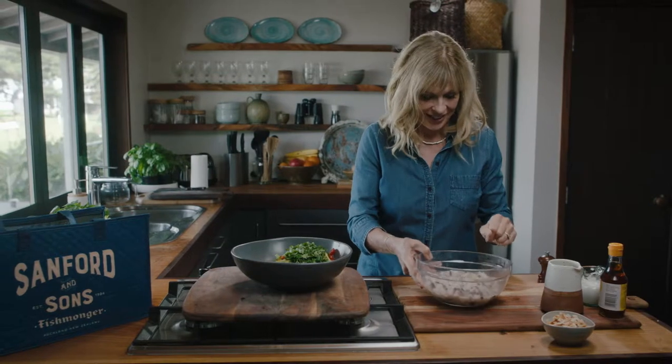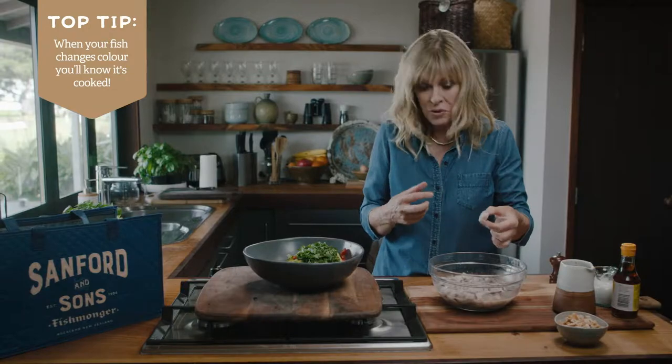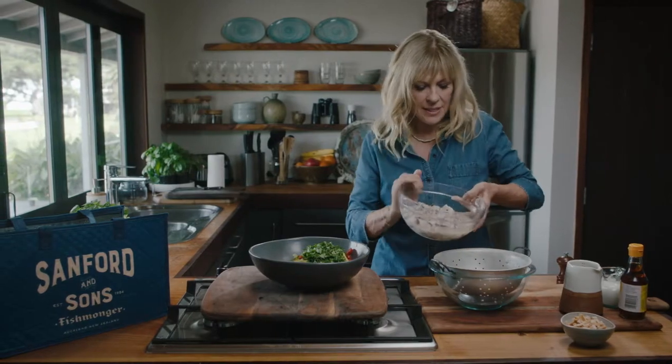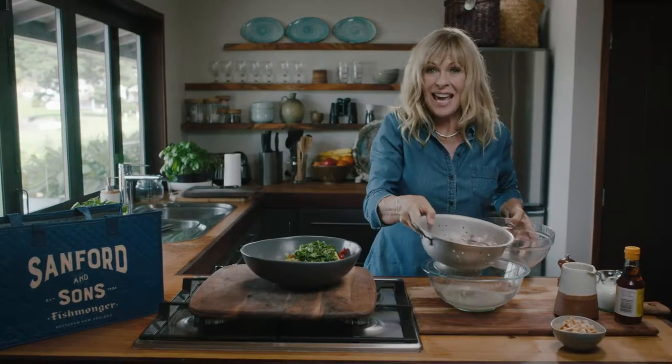Now my fish is cooked. You can just see how it's changed colour — it's actually white as if it were heat-cooked. So what I'm going to do is just drain it; I don't need that lemon juice anymore. Then I'll add it to my salad.